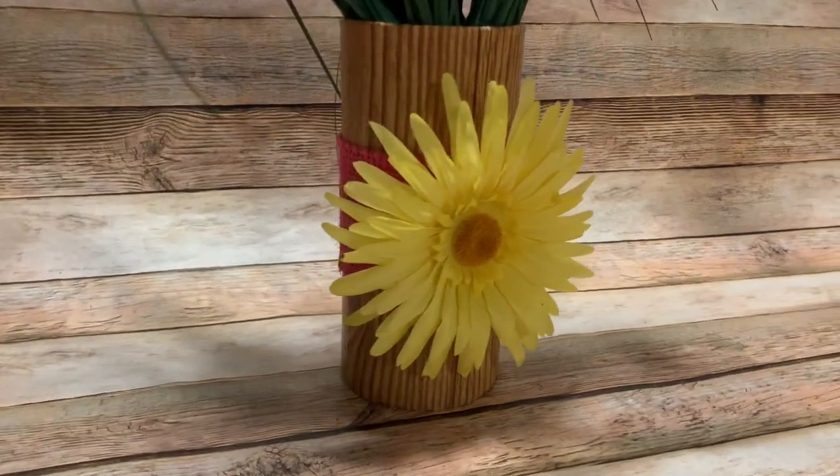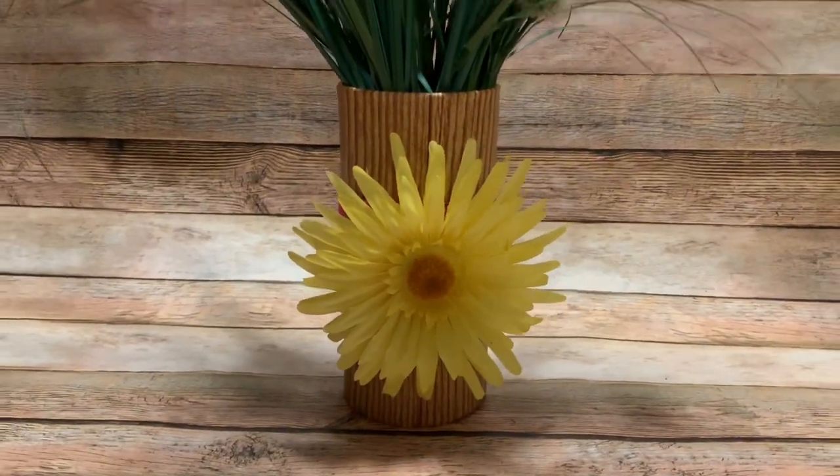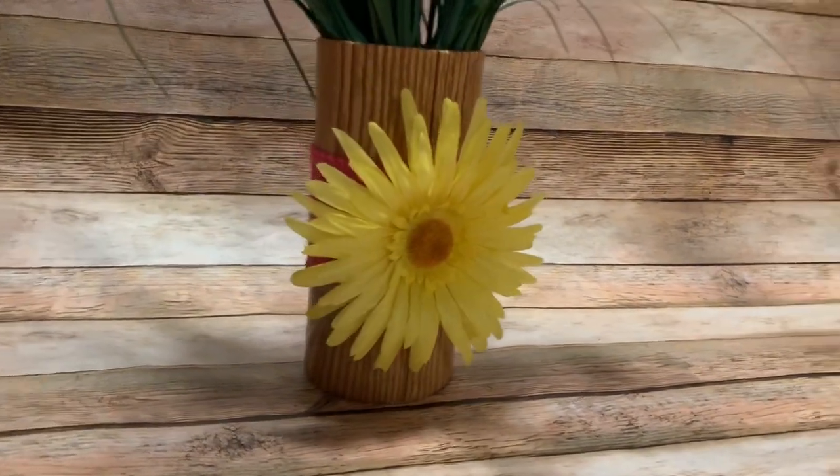Hey y'all, welcome back! In this video I'm going to show you how to make this wood grain vase using all items from the Dollar Tree, so stay tuned and I will show you how to make it.